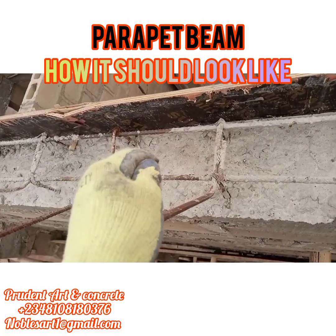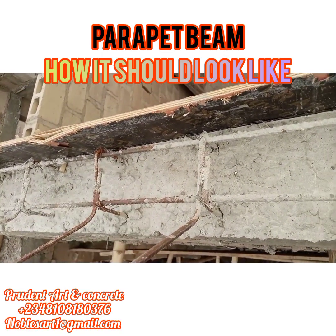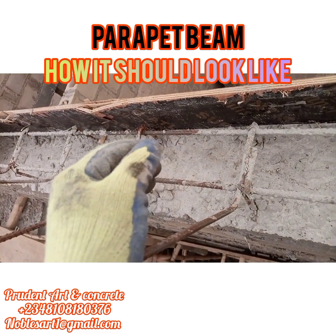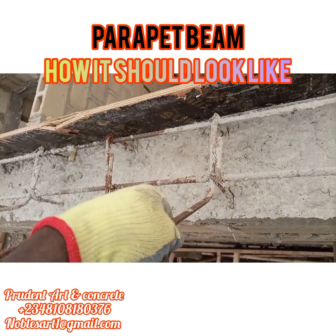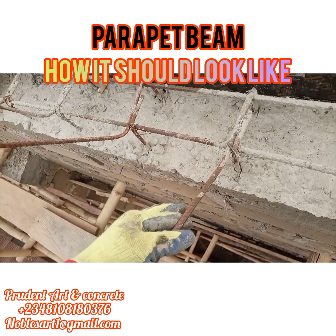Why do we have this external iron? When your fixture is heavy or big, after installing your fixture, you will see how we install the fixture in the next part of this video. You will see at the end of the video when the fixture has been installed — you will have to bend this back to the parapet after installation.